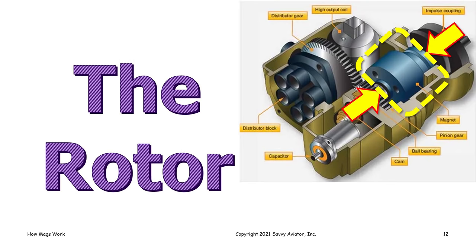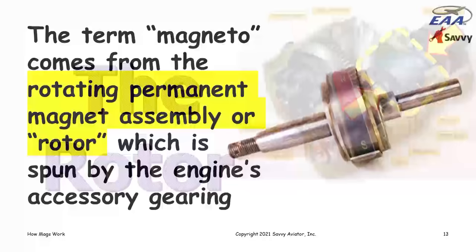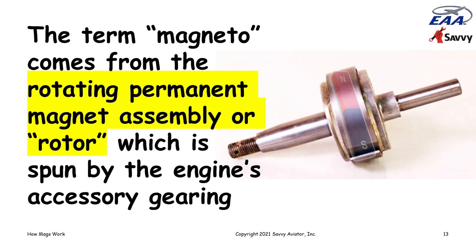The first part of a magneto we'll talk about is the rotor. The term 'magneto' comes from this thing — it's a rotating permanent magnet assembly, which is the full name, but we usually abbreviate it and call it the rotor. It's spun by the engine's accessory gearing and it's strongly magnetized — that rotor is a strong permanent magnet.